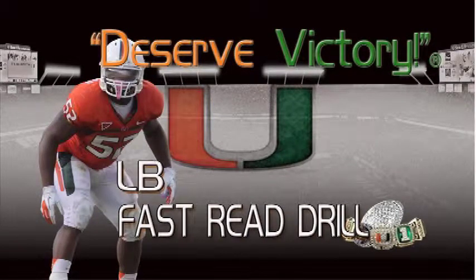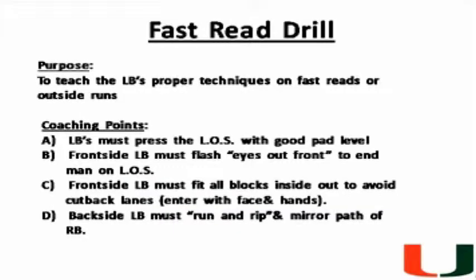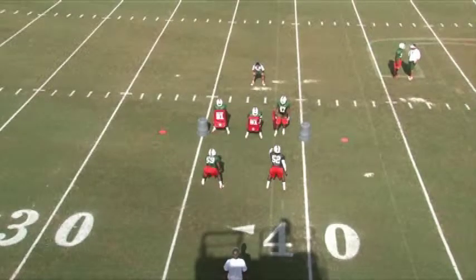Another drill I'd like to cover today is called the fast read drill. The purpose of the fast read drill is to teach the linebacker proper run fit technique versus fast read or outside run plays. The main coaching point emphasis is to teach the linebacker how to properly press the line of scrimmage with good pad level.